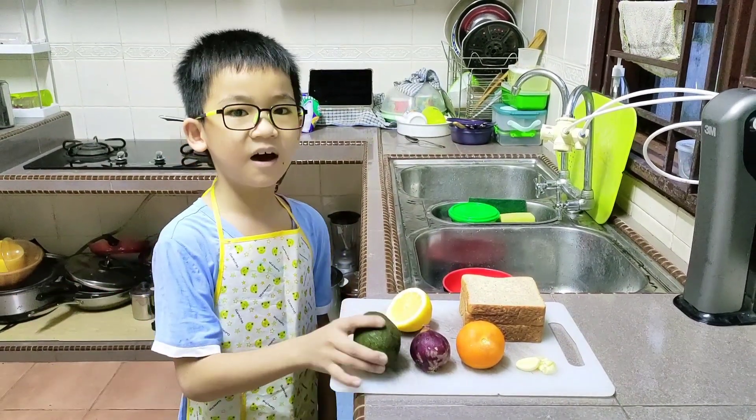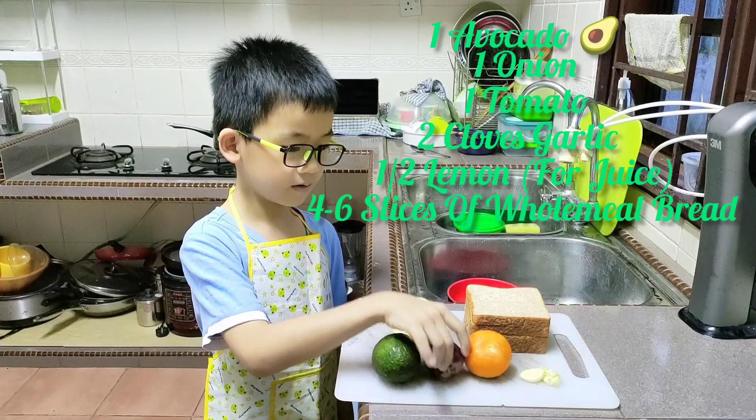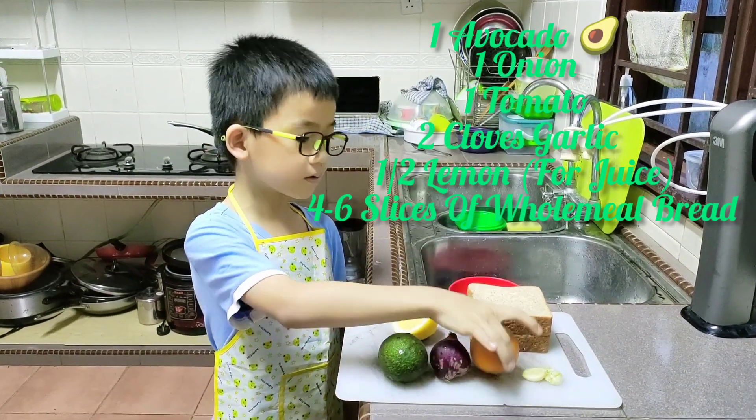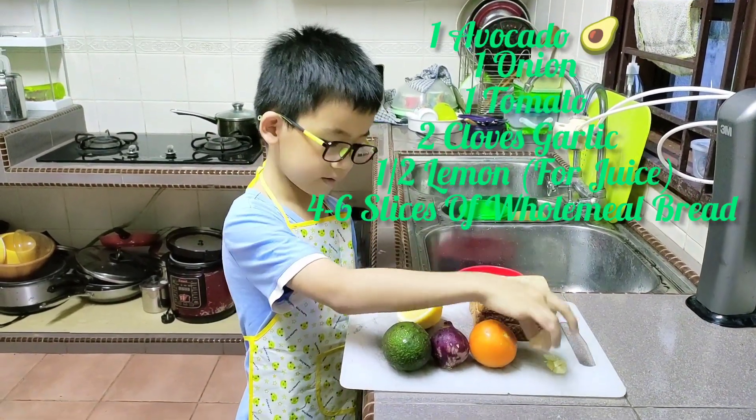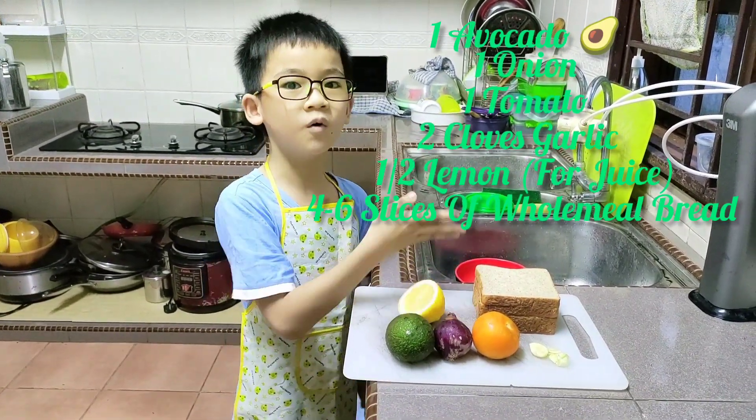All you need is an avocado, an onion, a tomato, garlic, lemon for juice and wholemeal bread.